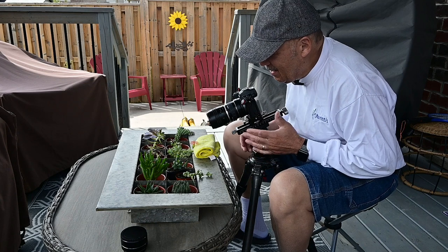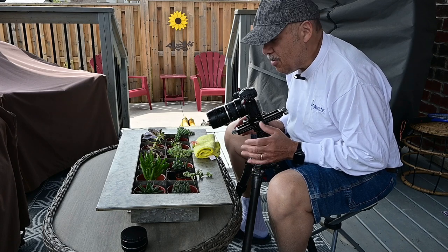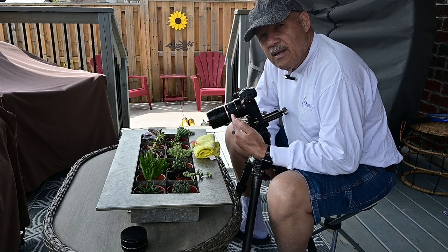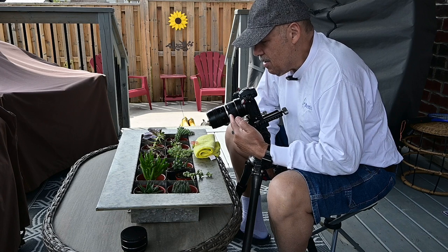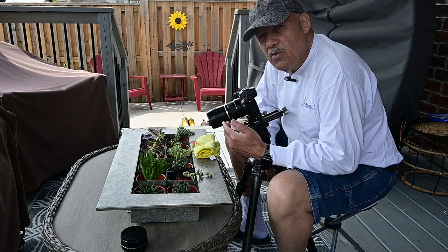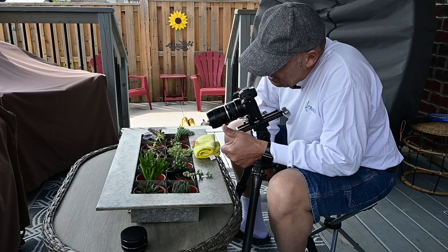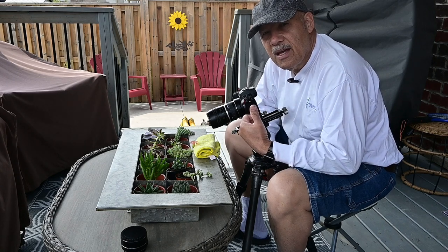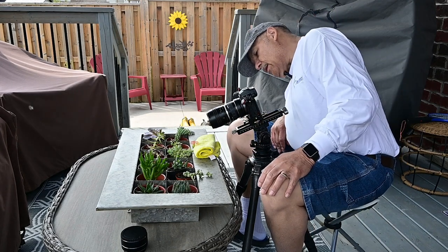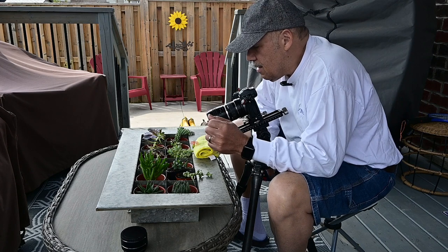I'm here with my Lensbaby 56 millimeter Velvet — this is my favorite lens of them all. I also have a Kenko 36 millimeter extension tube on it, which allows me to get even closer to the flower. The flower is so small, it's about the size of my thumb.